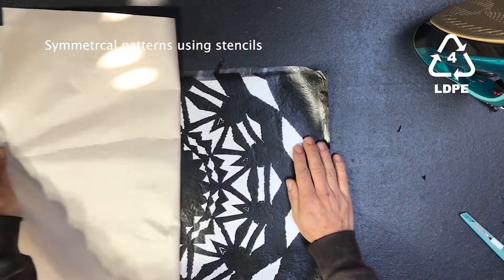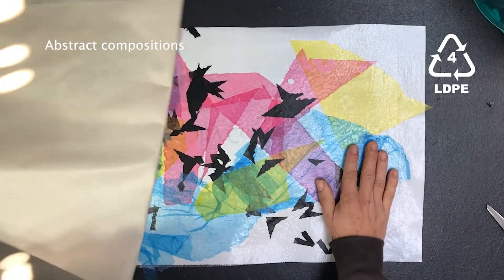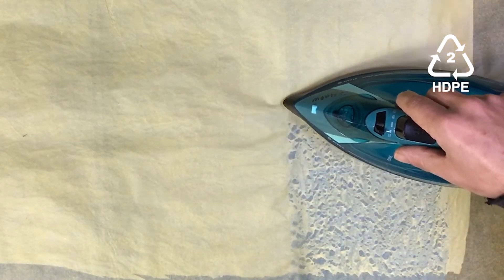The material can be decorated in many ways by using stencils to create symmetrical patterns, or abstract compositions of the same types of films, and even exploiting the reaction to heat of some HDPE films that disintegrate and leave an intricate print.